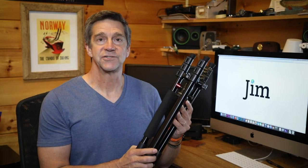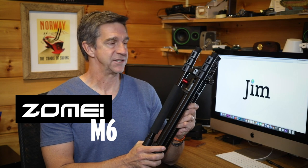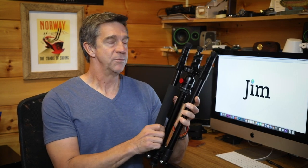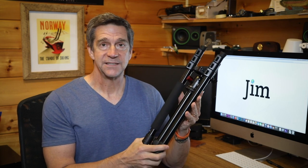Hi folks, I've been sent this tripod, the Zome M6, to review. It's described as a professional grade, aluminum alloy, travel sized tripod.